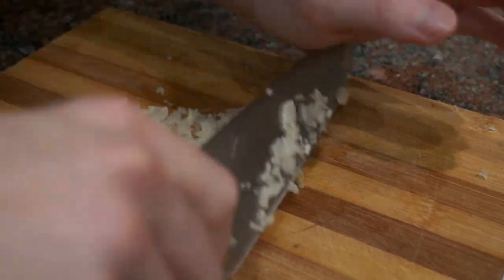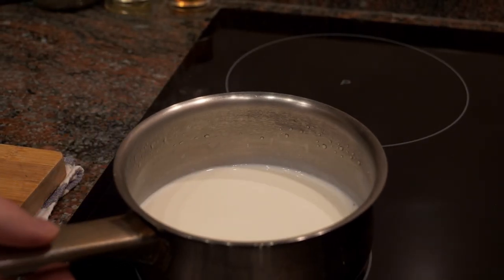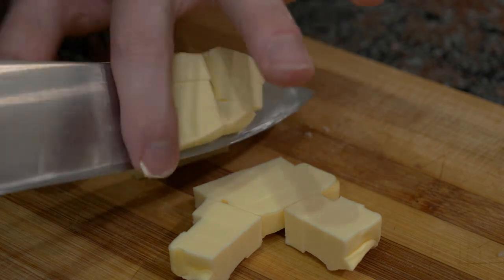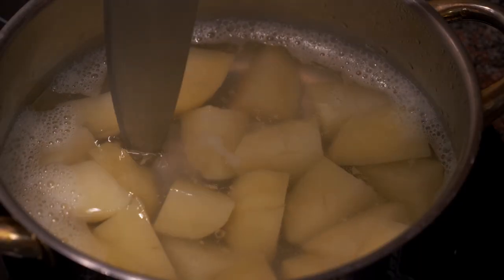Once you're done with the garlic, you can chop it or blend it in a small food processor — either method works. One important thing: make sure you have a small pot of cream warming on the stove. We don't want to add cold cream to the mashed potatoes, as it will drop the temperature too much. While everything is cooking, I'll also cut my butter into cubes so it's easier to mix in.